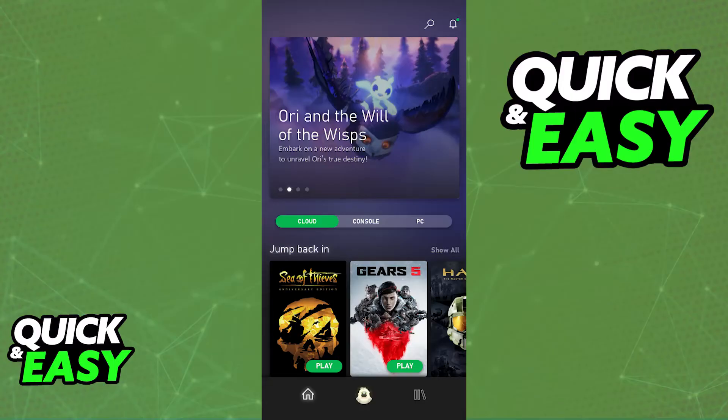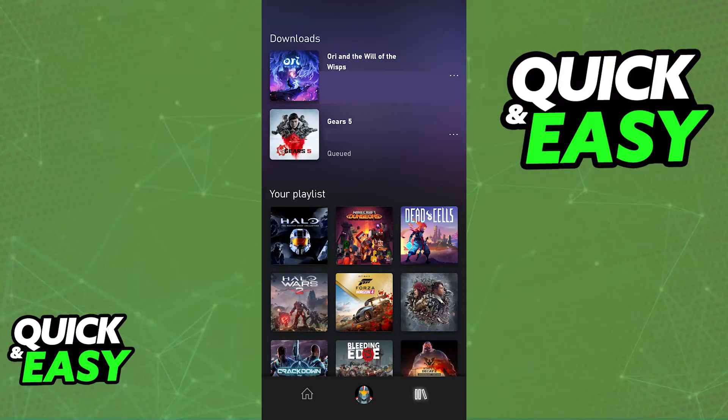When you download the Xbox Game Pass app, launch it and sign into your account that has the active Xbox Game Pass subscription. Then connect your Backbone to your mobile device — follow the instructions provided by Backbone, usually by opening it up, placing your phone inside, and making sure the port is well connected.